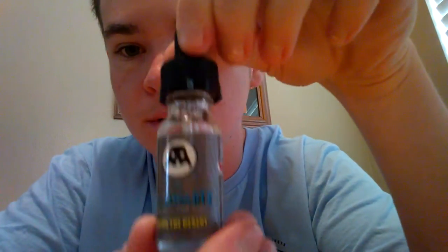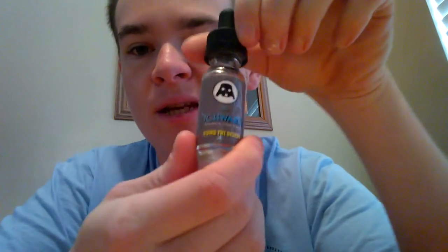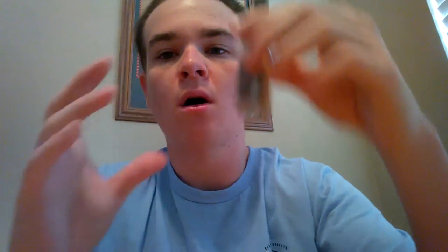It is a 70-30 blend. All three of their juices are yogurt-based e-juice. So they went the different route instead of doing a custard like everybody else does — they went the yogurt route. And it's actually pretty damn good.